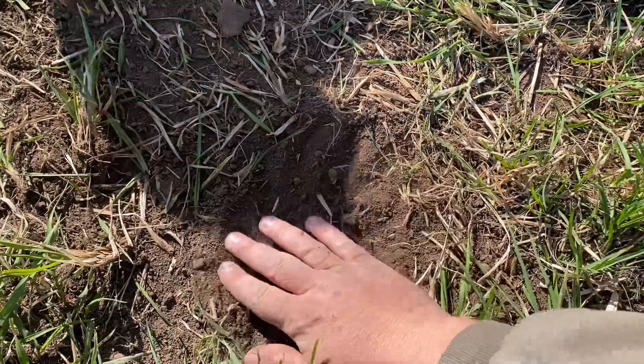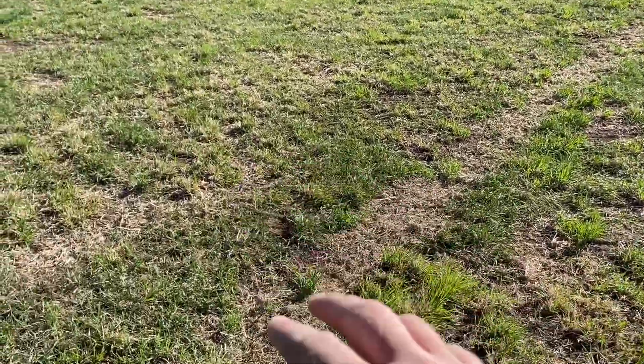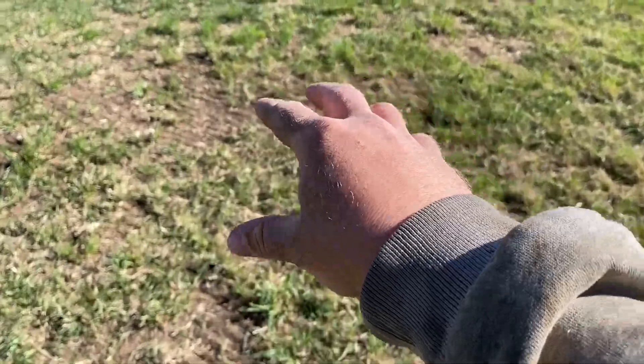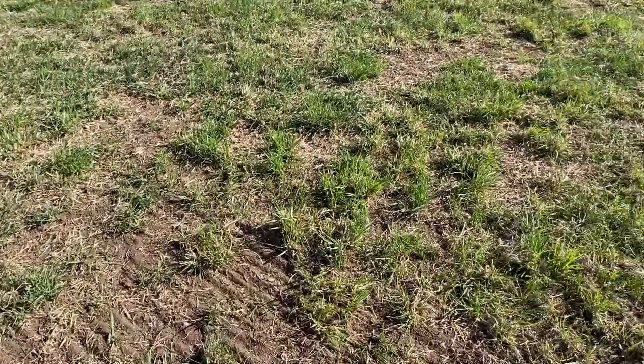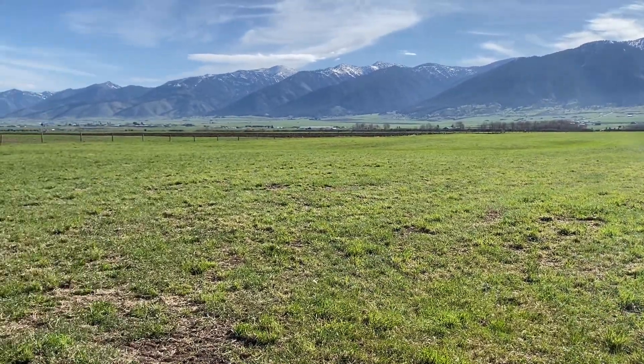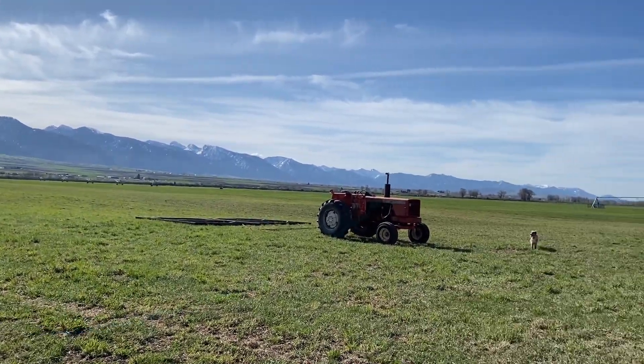We've got Piper alfalfa and we're hoping that we can just plant it using the drill right into this seed bed that we're working up. Our biggest worry is that the grass is going to come up too quick and suffocate out that alfalfa. This is an experiment we're trying and I'll try to bring you guys along and show you what happens. We probably won't know how it turned out until after first cutting. If you look close, you'll notice we have just clumps of grass and we're hoping the alfalfa will take root in these bare spots.